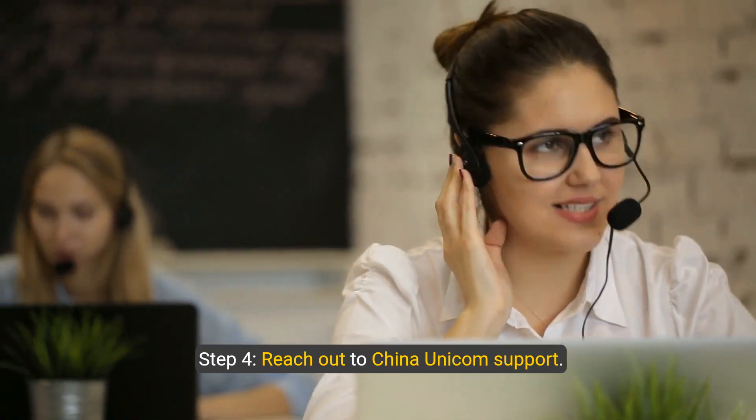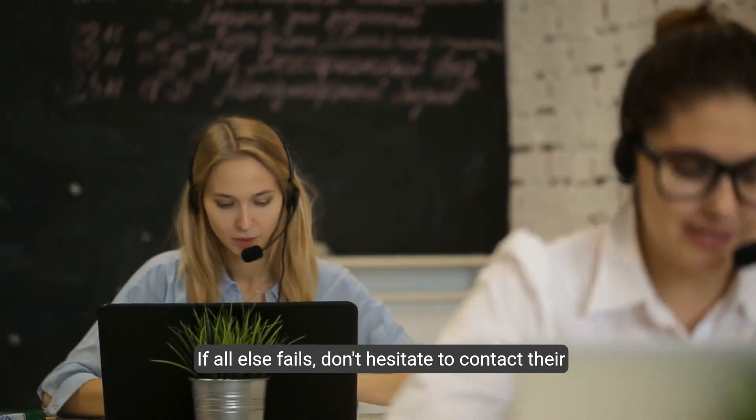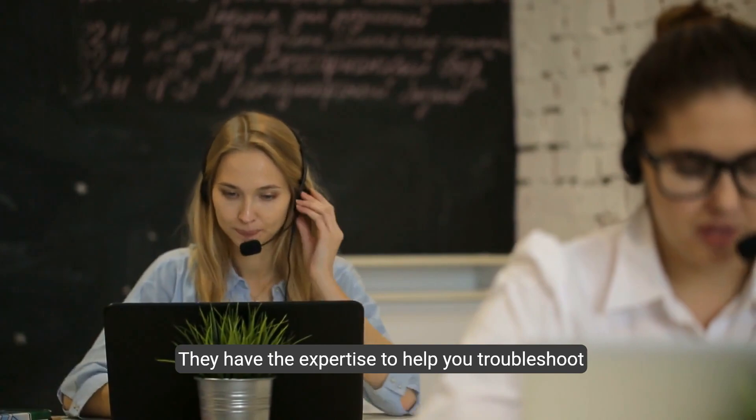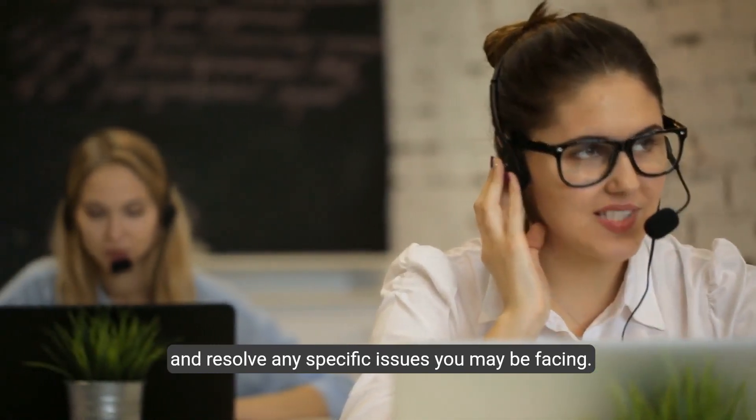Step four: reach out to China Unicom support. If all else fails, don't hesitate to contact their customer service for personalized assistance. They have the expertise to help you troubleshoot and resolve any specific issues you may be facing.